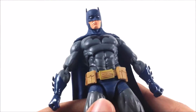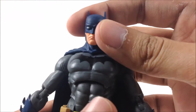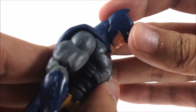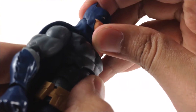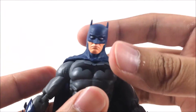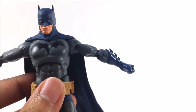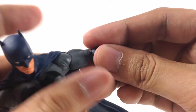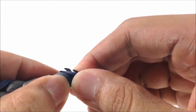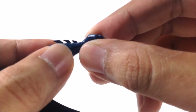In terms of articulation, Batman is able to move his head left and right, but he's not able to look up or down at all — that's a bummer. His arms can move outward, he has a bicep swivel, and a double-hinged elbow, which is pretty cool. There's no glove cut, just a swivel and hinge on his wrist.